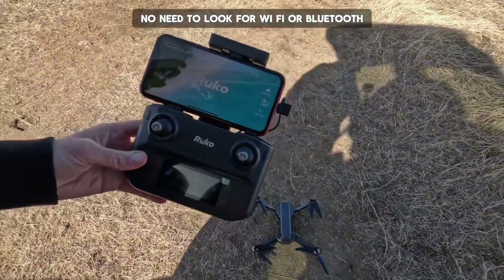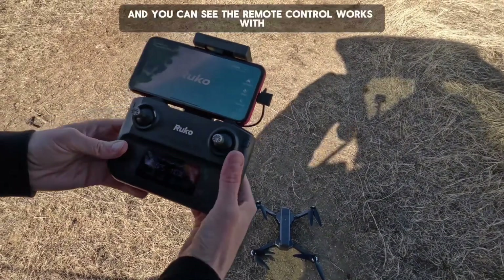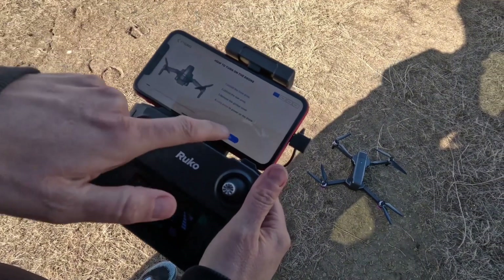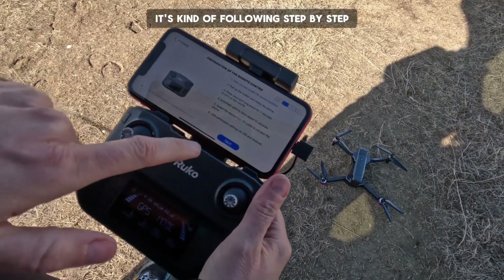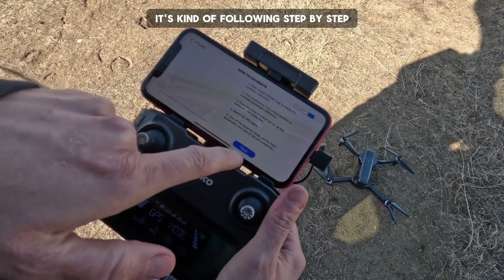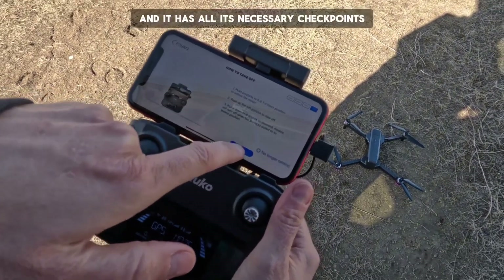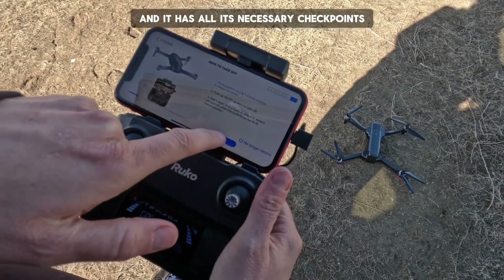No need to look for Wi-Fi or Bluetooth. You can see the remote control works with any smartphone. You can see on the screen it's following step by step, pressing next once you've gone through the initial setup. It has all its necessary checkpoints.